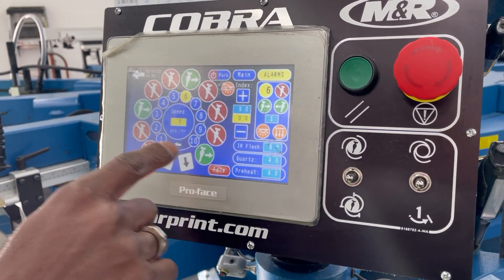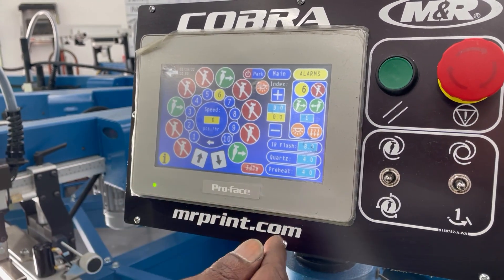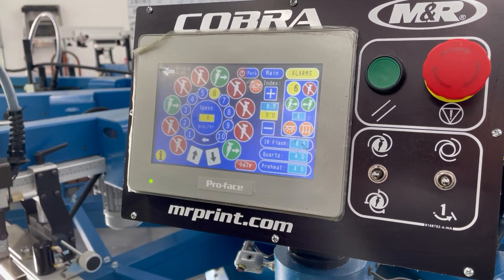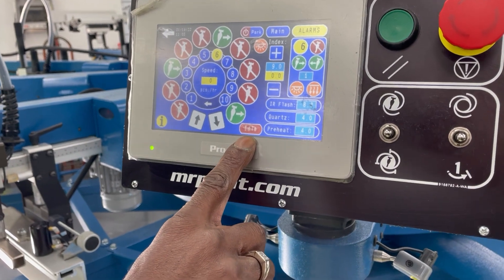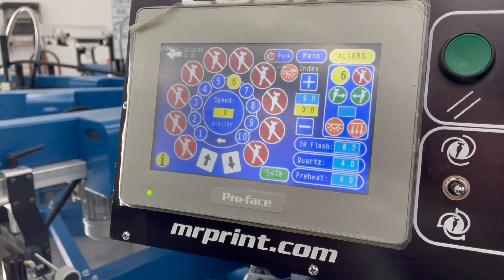Now as you see, there are heads that are on, indicated by being green. If they're red, they're also on. So if these heads are on and we start running the press right now, the press is going to assume these heads want to print. To bypass that, there's a button at the bottom that says Idle — you hit that, and now all the heads are inactive.